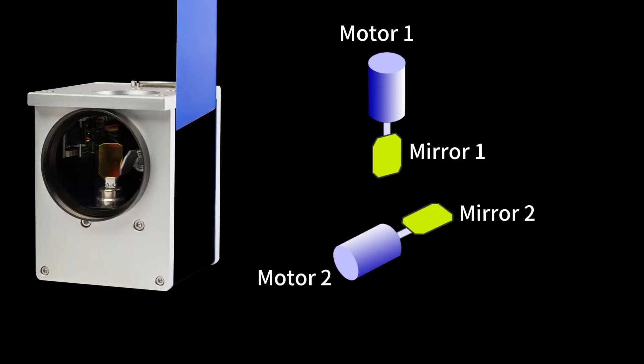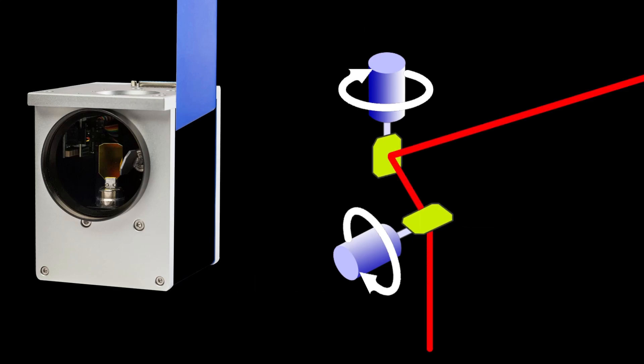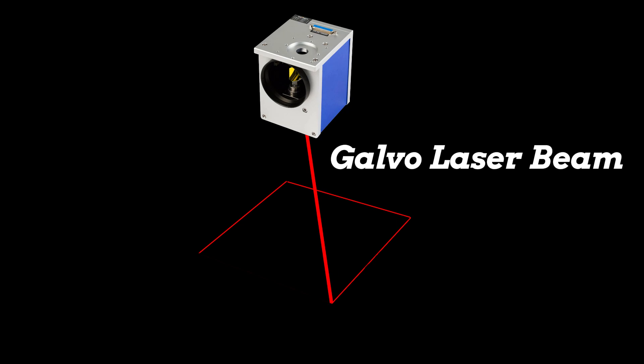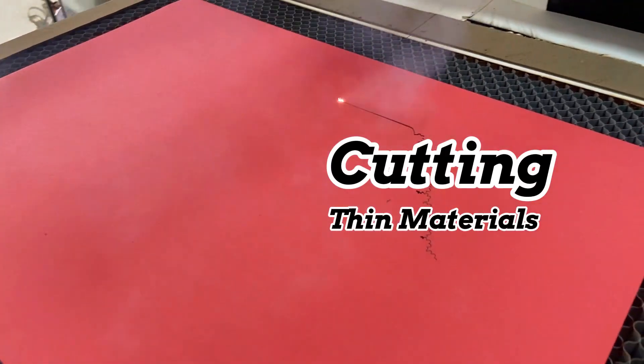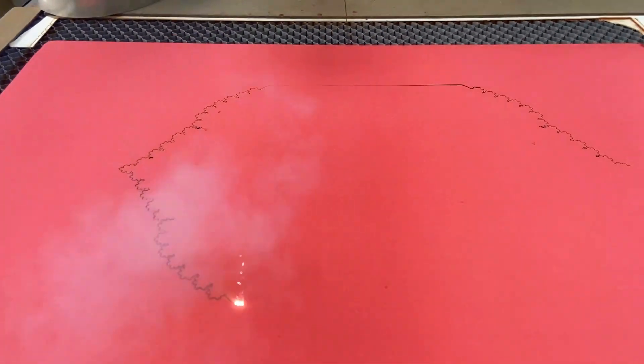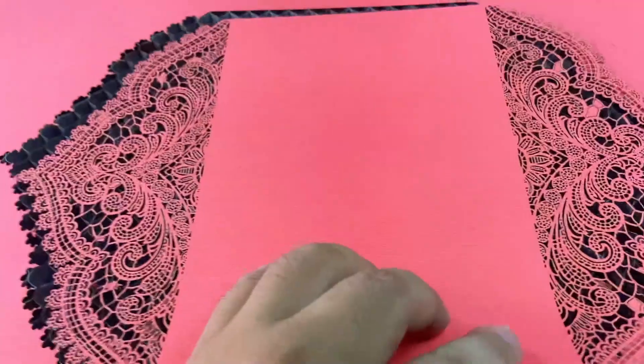Ever seen those wobbly mirrors in a galvo laser? They bring agile and lightning-fast laser, perfect for engraving, marking, and cutting thin materials like paper. You will get precise and legible marks and patterns like that.